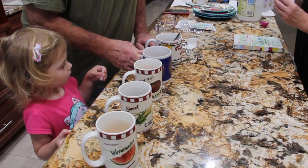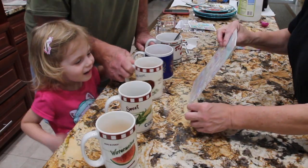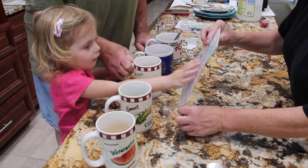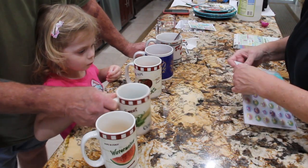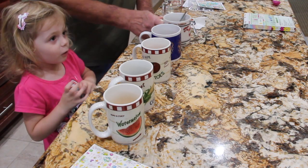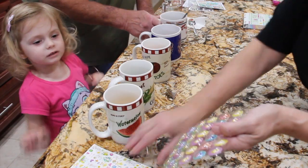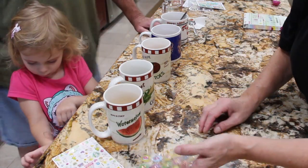And then I've got stickers for you — all for you. We'll put them on the eggs after, along with these stickers.